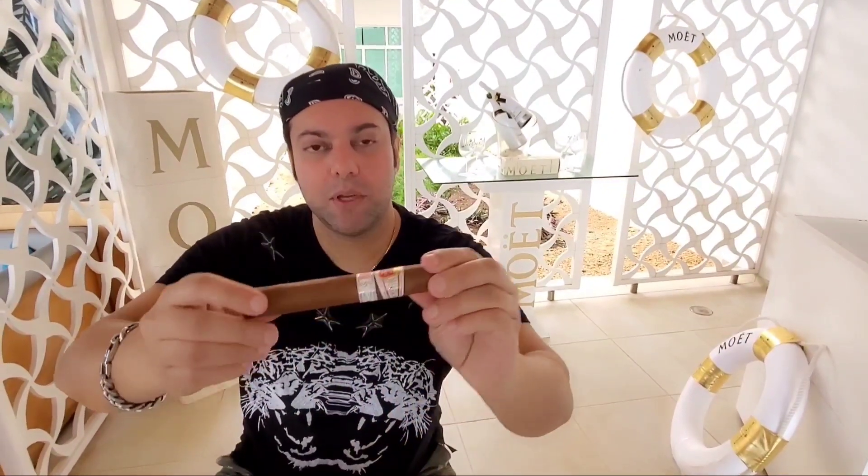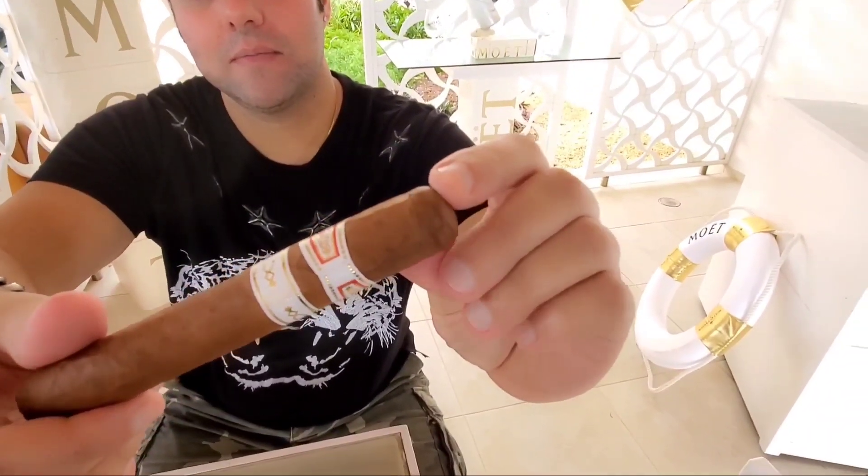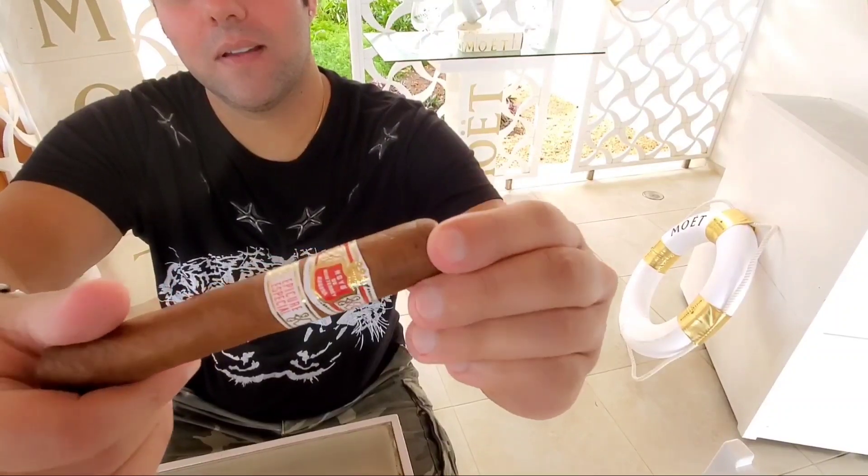So I'm going to attempt to use a very traditional way to peel the cigar and prepare it and cut it. Now Cuban cigars — if you have a look, they have Epicure Especial. They have a cap right here on the end. What I'm going to do is try and peel that cap off and prepare the cigar.